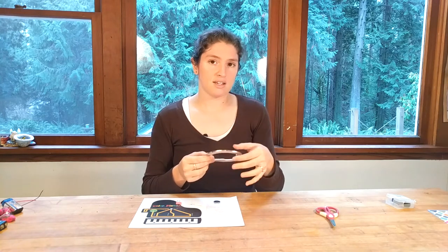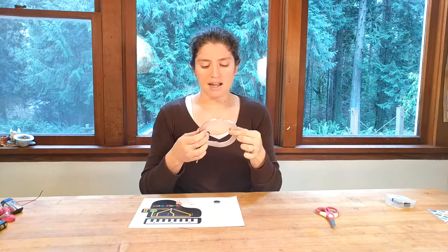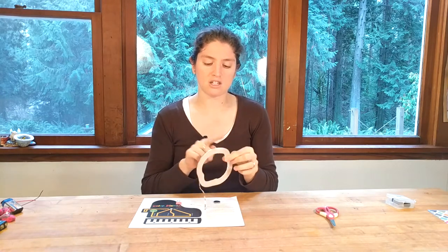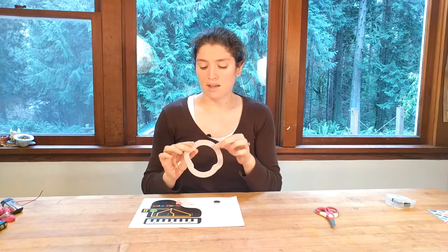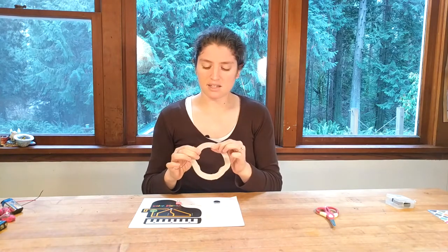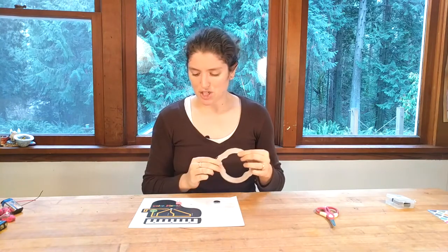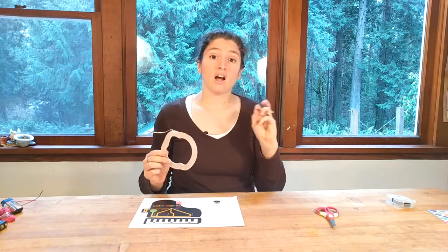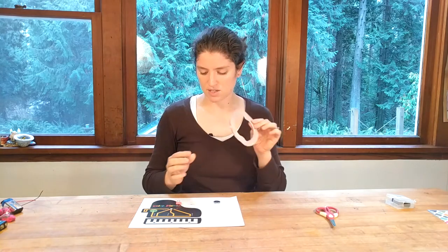Copper tape comes in different thicknesses. I usually use a thicker tape, but I'm trying out a thinner one with the classes I teach to see if it's easier for kids. What I've found is the thinner tape bends a lot better, but kids have a harder time peeling it — so it's a win-lose situation. All of the supplies you need are on Amazon; we have a link that gives you the whole shopping list at once, which is really nice.